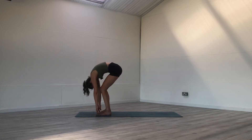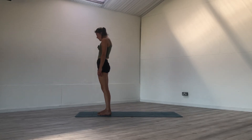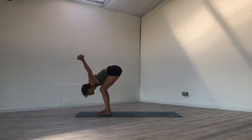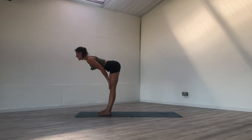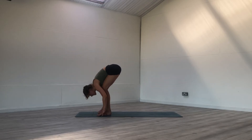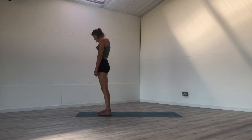Push into the feet as you inhale, slowly rolling up, exhale at the top. Interlace your hands, inhale, reach the heart to the sky, exhale, fold knuckles to the sky. Release the hands, inhale, lengthen the legs — flat back, halfway lift, hands on the thighs. Exhale, hands to the earth, belly to thighs. Push into the feet as you roll up, and inhale — release the breath at the top.